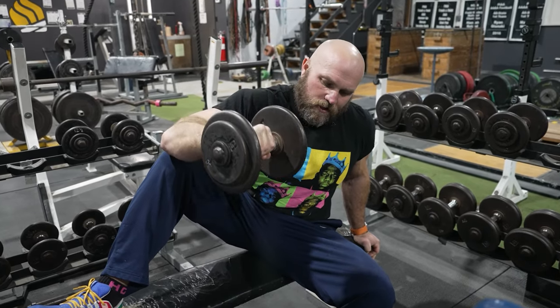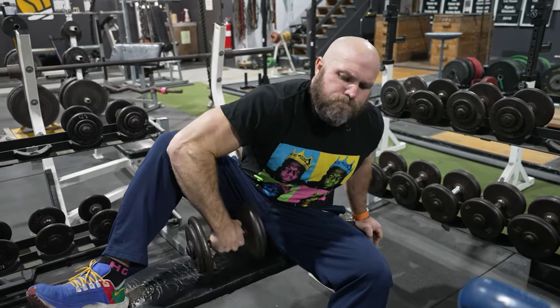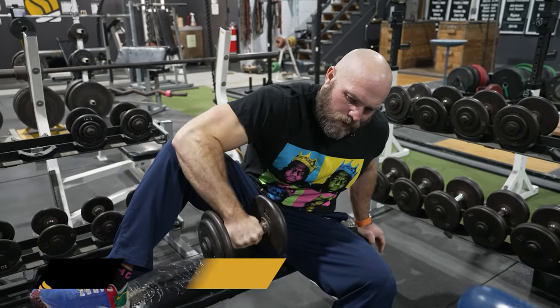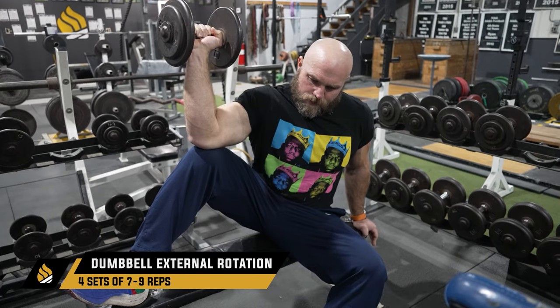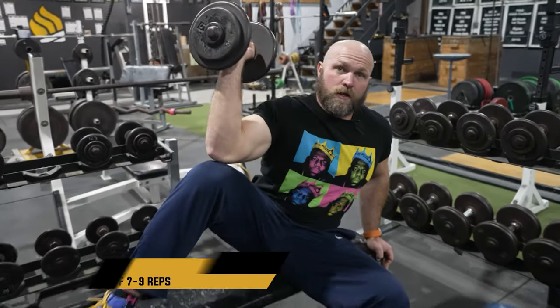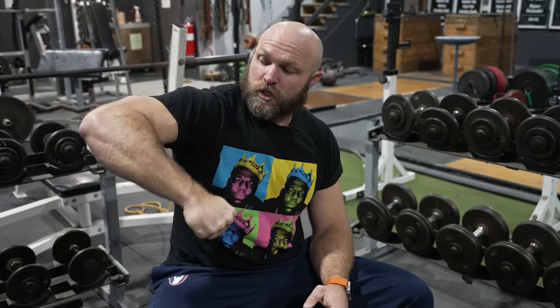Take four seconds through the movement, all the way down with control. We need to be able to control that eccentric. What's great is that this is going to transfer really well to rotating in the finish of a snatch and it's going to help you be more stable overhead.